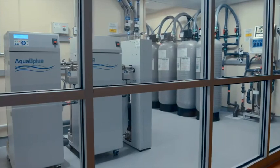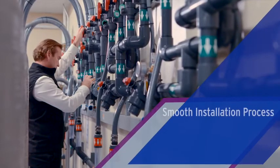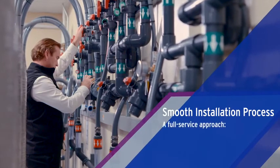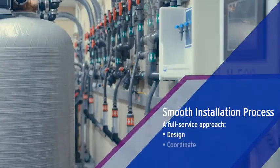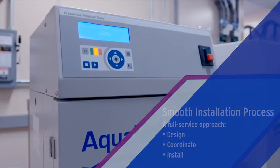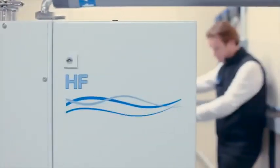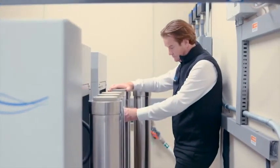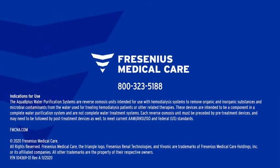This sums up our fully installed dialysis water treatment system. A dedicated installation engineer will manage your implementation through a phased approach including design, coordination and installation. Once we've designed a system for your clinic, you can expect a smooth installment, all managed by a full service team. Ready to learn more about the Aqua B Plus RO system? Please contact your local Fresenius Renal Technologies sales representative.